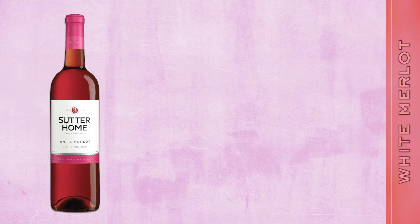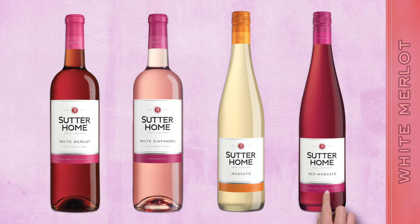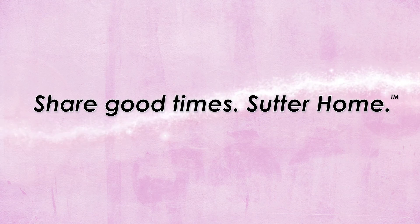And if you enjoy Sutter Home White Merlot, be sure to try our White Zinfandel, Moscato, or Red Moscato. Share good times. Sutter Home.